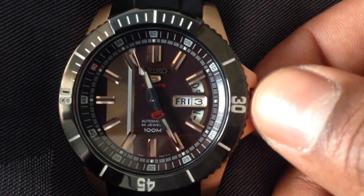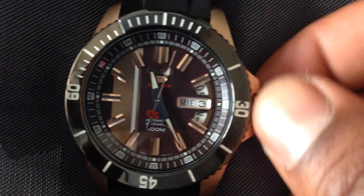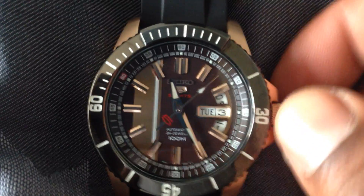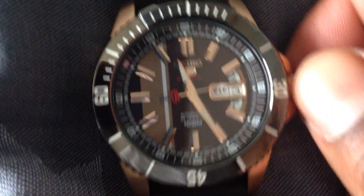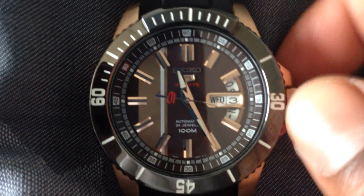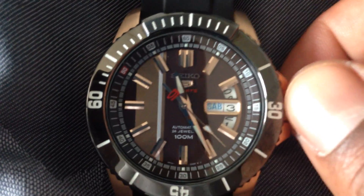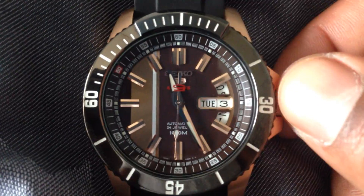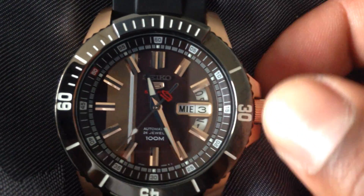If you twist it clockwise — the same direction as winding — you'll see the days are changing. The great thing about the 4R36 movement is that depending on where you get the watch, you'll have two languages, Roman numerals, or other options depending on the market. Mine is English and Spanish, which I find most convenient because I'm Puerto Rican and bilingual. So depending on whether I'm in Puerto Rico or up here in the States, I can actually change the language of the day display. It's a pretty cool design cue.